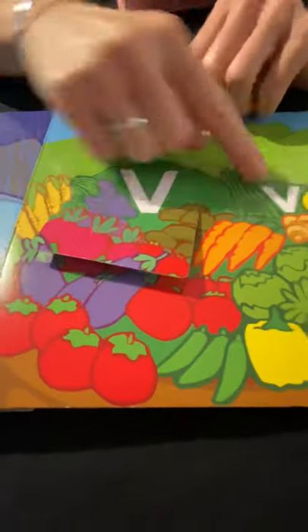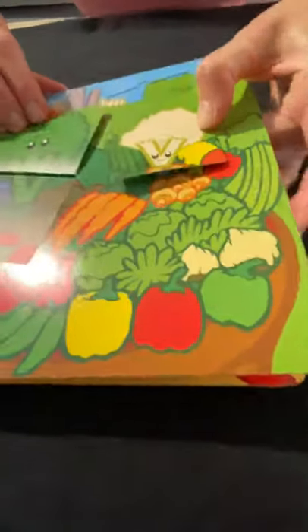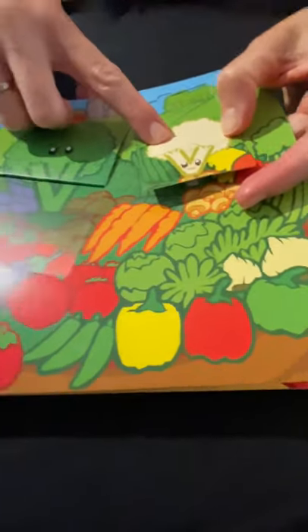Uppercase V, lowercase V — V for vegetables! There's another vegetable — broccoli and cauliflower. Eat your veggies!